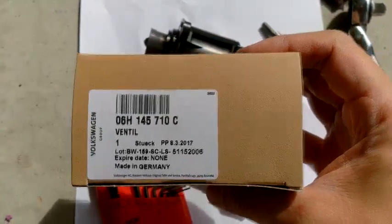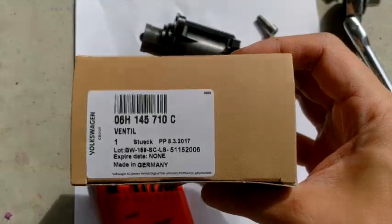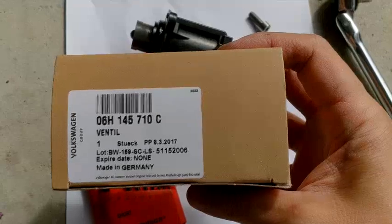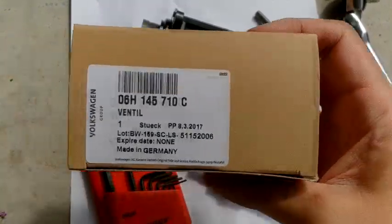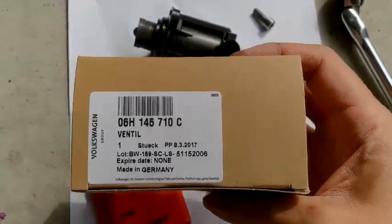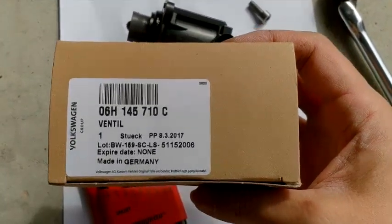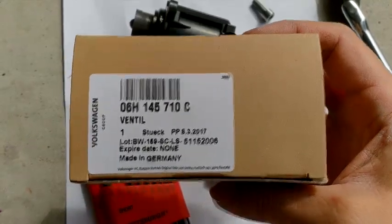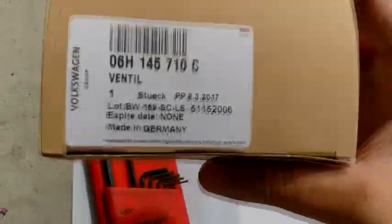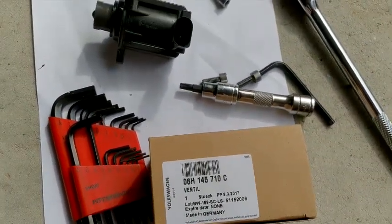Don't dislike my video just because you disagree that I paid $171 for a genuine part. You can buy the online version for $69 from China, but I would rather get a genuine part from the dealer and make sure they check it with the correct fitment. If you buy it online and it's the wrong fitment, you're gonna have a lot of hassle going back and forth with the seller. I just drove to the dealer, got the part, and came home.